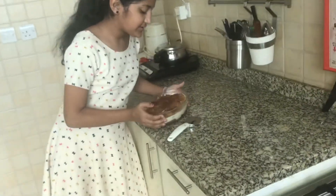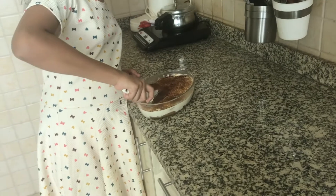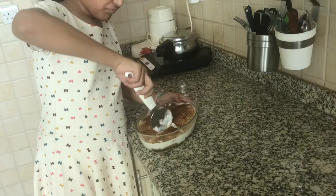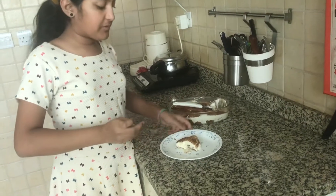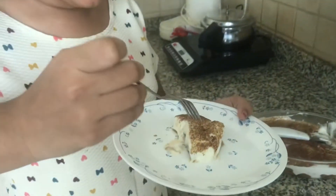Now I have taken the tiramisu out of the fridge. Now I'm going to cut this out. I've put the tiramisu on a plate and now I'm going to try it.